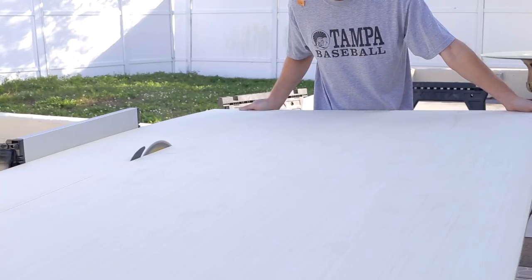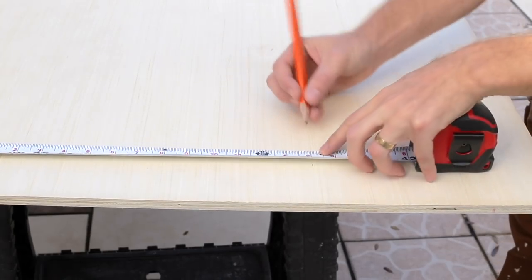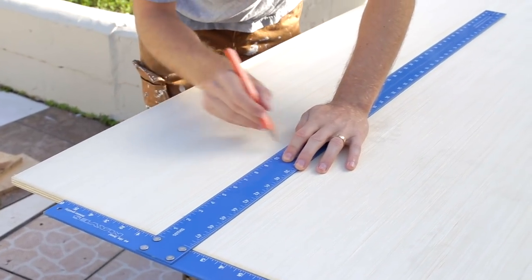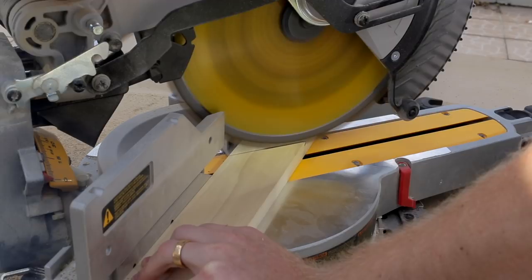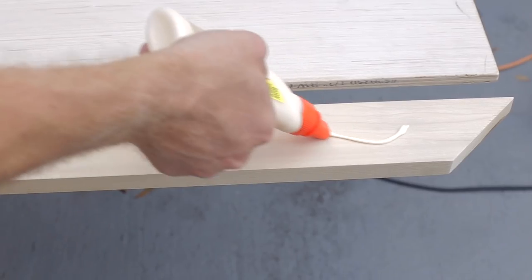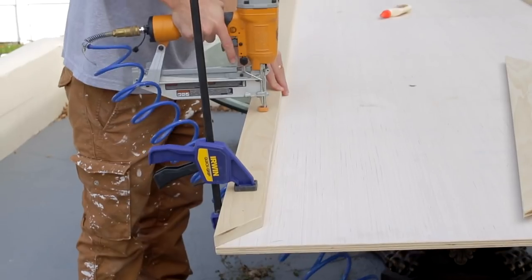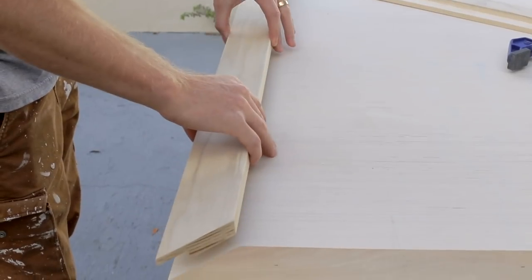Step one: cut the plywood sheets to the size of your door. We made ours eight feet tall and 38 inches wide so they'd be wider than the door opening when closed. Now attach the outside edges — measure carefully and cut the one-by-threes to the exact length and width of the plywood. We chose to miter our edges at 45 degrees for a cleaner look. Use wood glue and finish nails to secure the board, lining it up with the edges and clamping it in place if needed. Repeat with each side until all your edges are done.